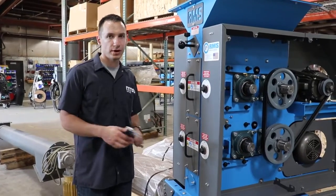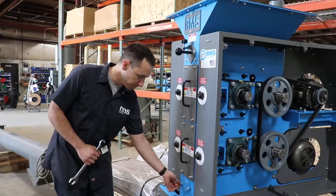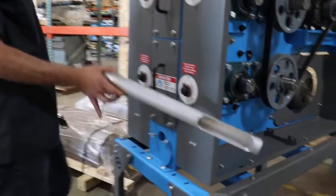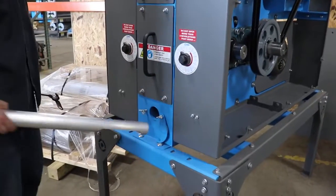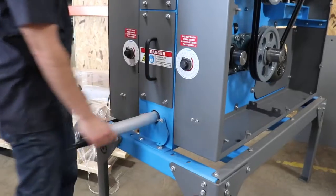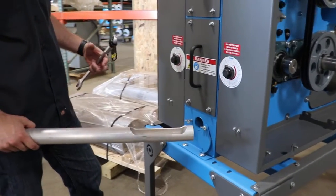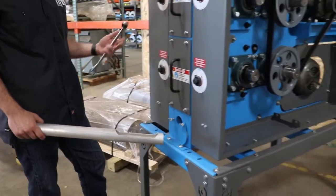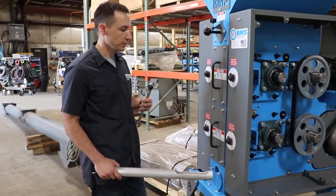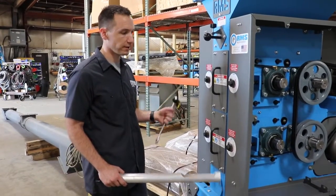To make sure that you are getting your ideal grind, we have down here the sample port. You open that up and use this included sample tube, insert it into the mill to collect a sample, and then you can get a live look at what's coming out of your mill and decide if you need to adjust it — open it up to make it coarser or tighten the rolls up to get a finer grind.